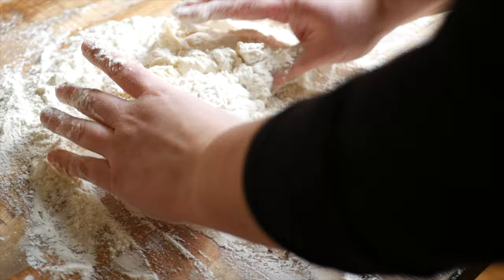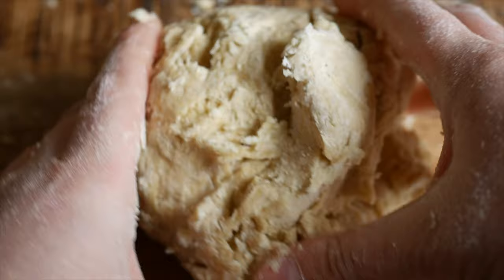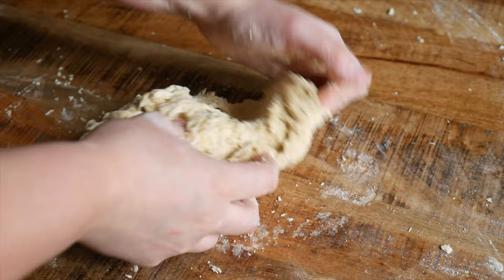From here you'll want to bring the dough together to form a shaggy ball. If it's too dry like mine was, you can add a touch of water. And if it's too wet, all you have to do is add in a little bit more flour. Once the dough has completely pulled together, you'll need to knead it.